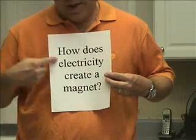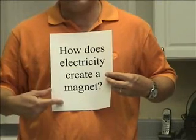Science on the Brain with Marshall Brain. Hello and welcome. I'm Marshall Brain and today the big science question is how does electricity create a magnet?